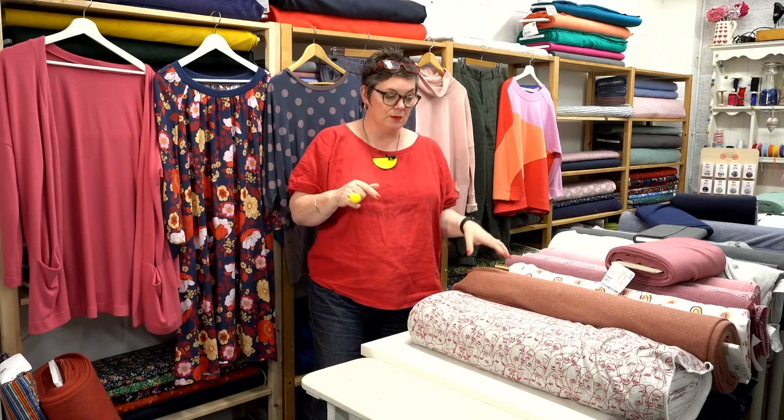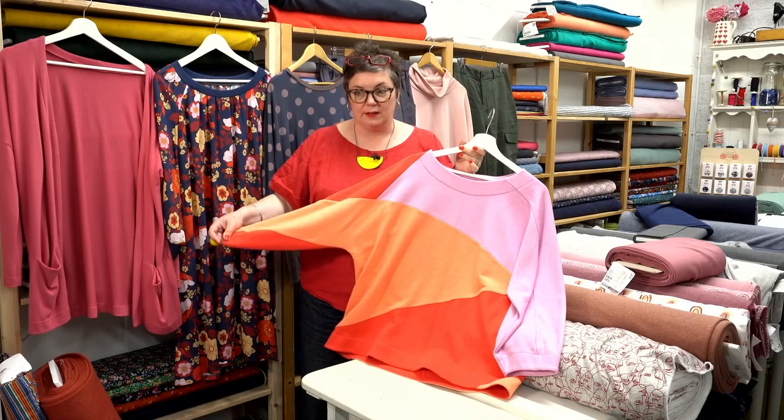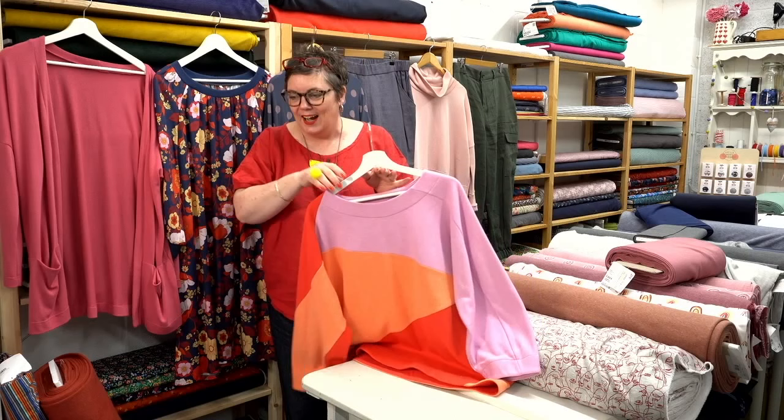Another top you might want to think about throwing over is our Olivia — that was a pattern from last month. Some of you have done some amazing colour blocking. This is our colour-blocked Olivia — we've chosen some brighter colours here. Some of you have put up pictures in our Sewing Something Facebook group and they look fantastic. I love it when you can see what people have done with the pattern and made it their own.